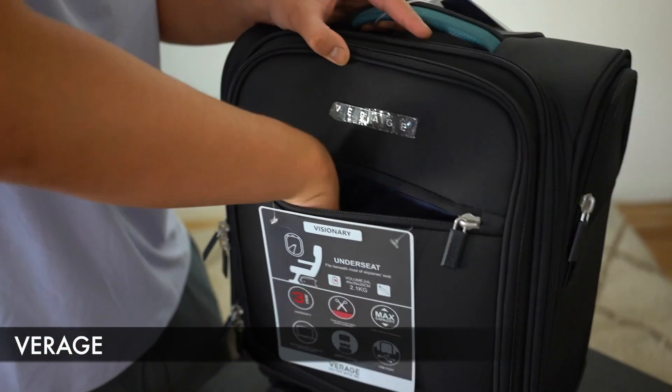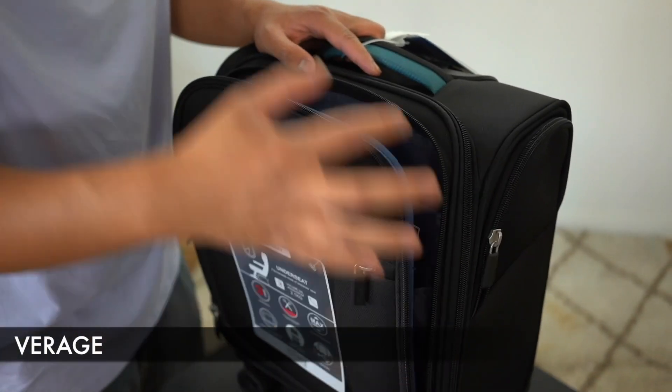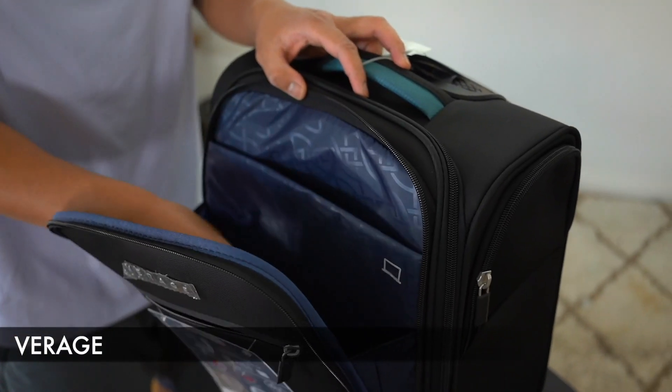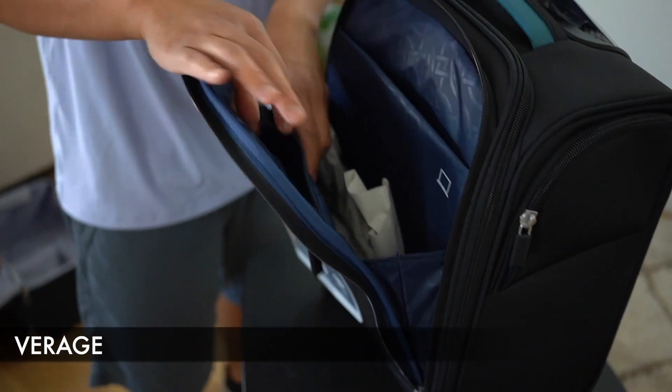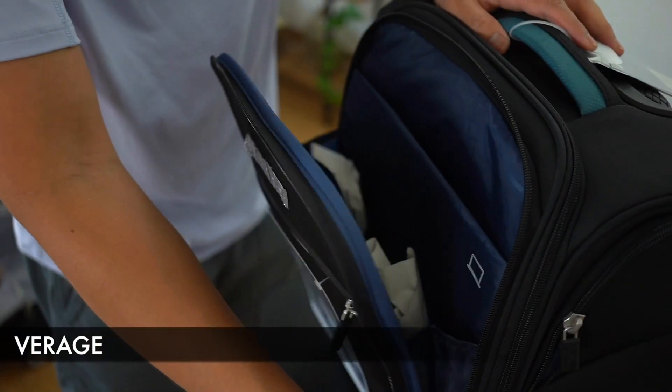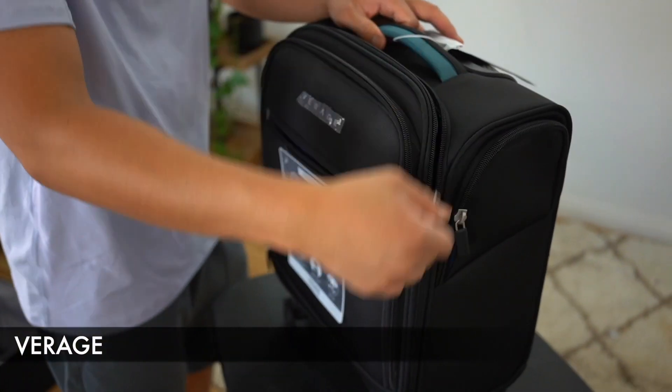Moving to the front portion of the bag, we basically just have a closed sleeve here and another pocket here. Here we have a spot to place a laptop. I do wish that this extended further down just for easier access, but there's another zipper pocket here as well.